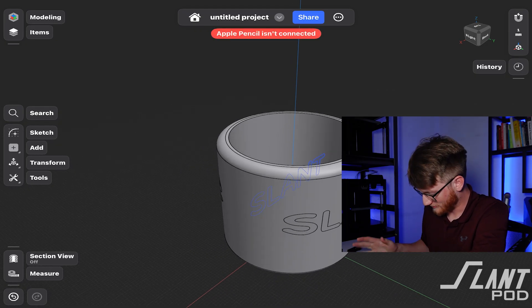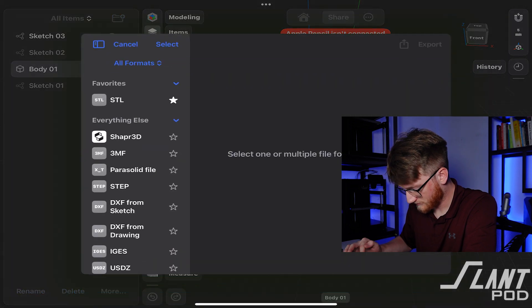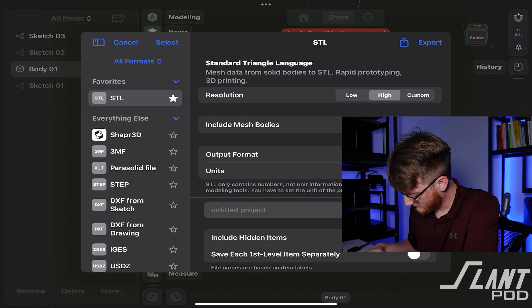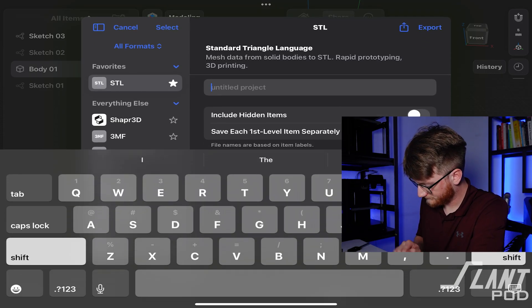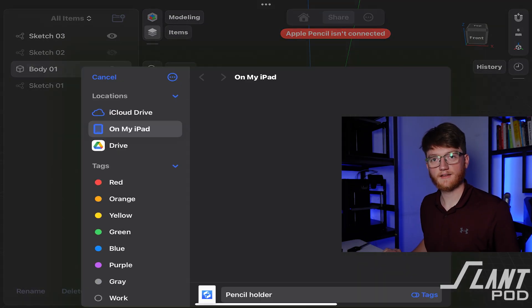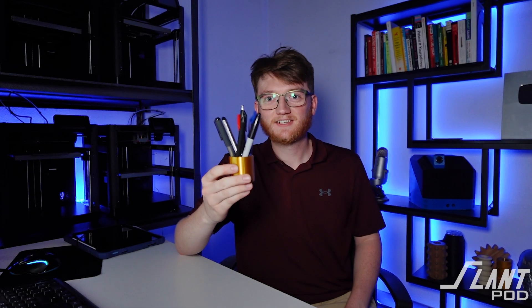Now what do we do? Export. STL, high res. Millimeters. Pencil. I'll see you again in half an hour. And here's the finished result — it's half the size I intended it to be, but it works.